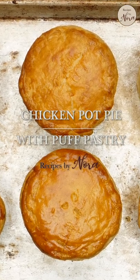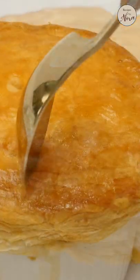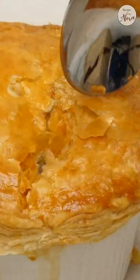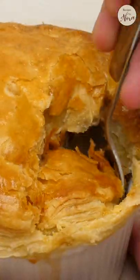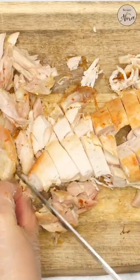Making these unassuming little bowls of chicken pot pie with puff pastry is much easier than you think. Thanks to frozen puff pastry and rotisserie chicken from the grocery store, your life and mine can be much easier. I used an entire chicken, but you can also use leftover chicken or even poach it yourself if you have the time.